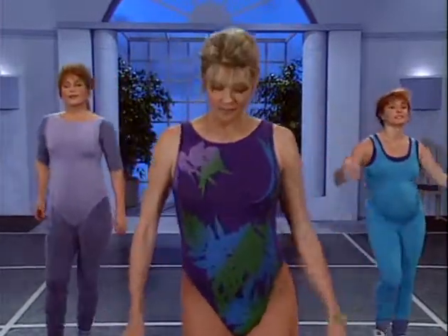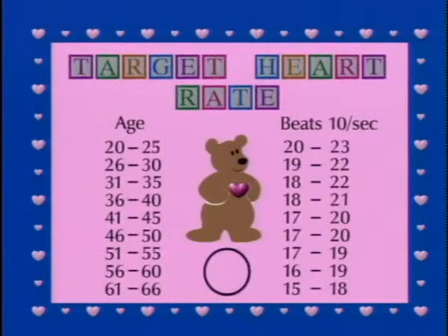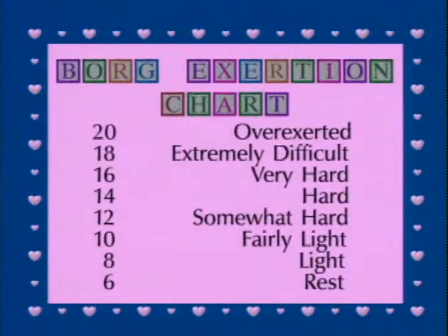Side to side. Let's get ready to check your heart rate. Ready to check your heart rate — let's find your pulse. Begin. Stop. If you need to, walk around a little more before going on to the next exercise. Using the Borg scale, pick a number that best describes your level of intensity and place a zero after it. ACOG recommends no higher than 140 beats per minute. Now is a good time to drink some water. Just put your VCR on pause and join us in a minute for some standing leg work.